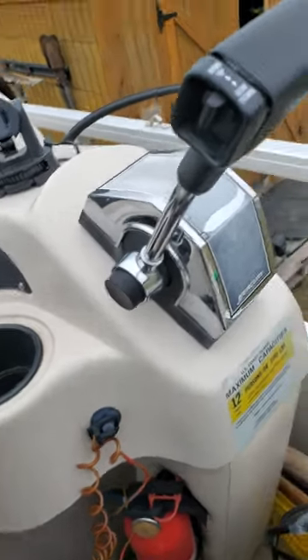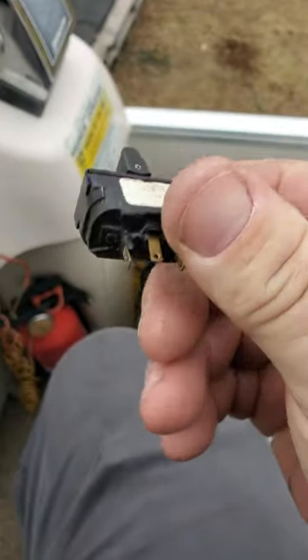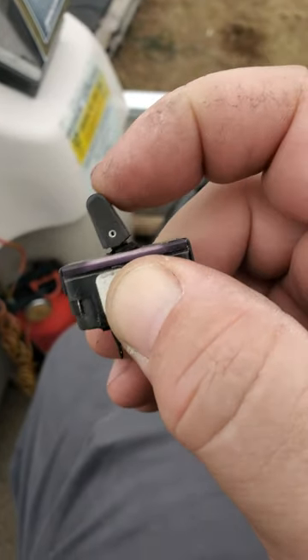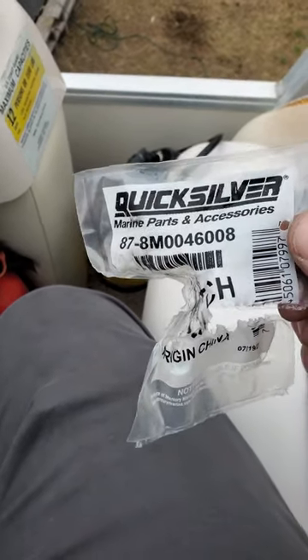All right everybody, switching out a tilt switch for your motor tilt. This thing went bad, it's no good anymore — it'll only go down, it won't go up. Bought the parts, part numbers are right here.